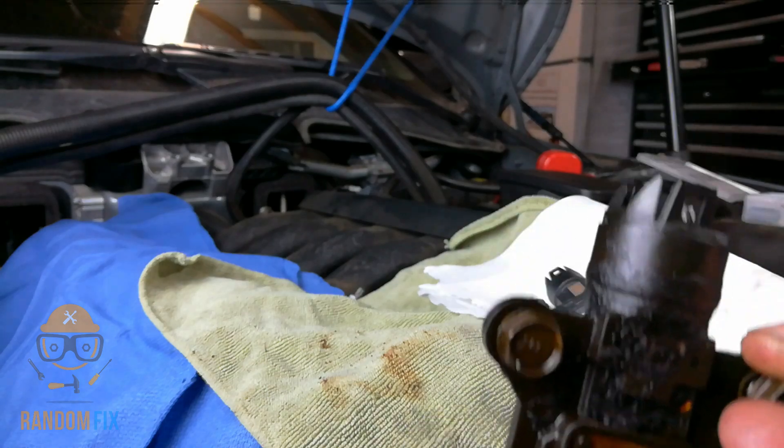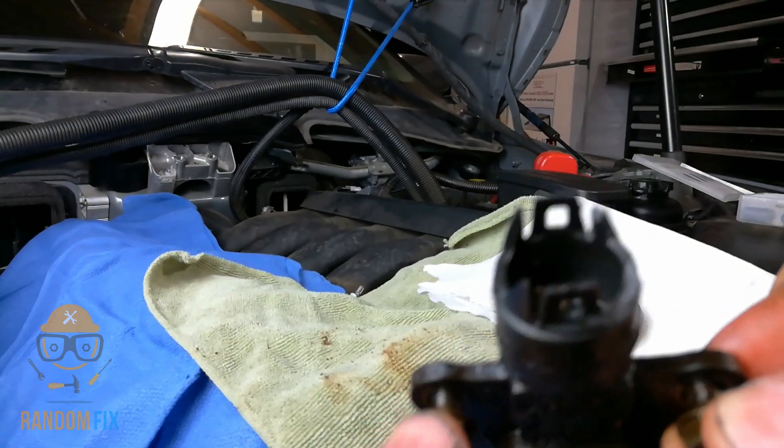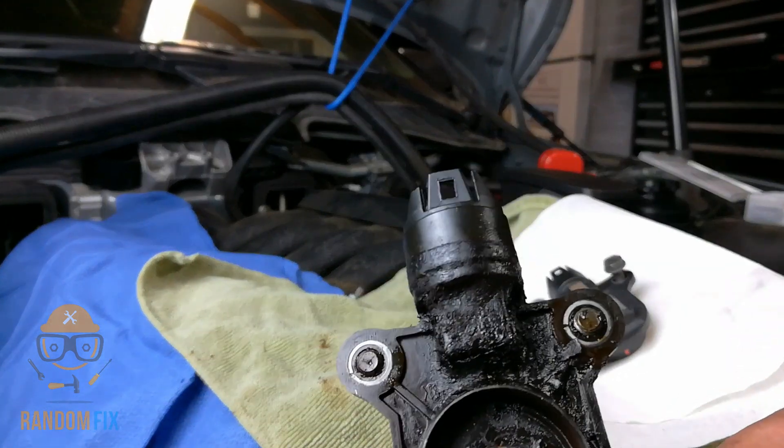It does sit inside the valve cover. The top of it does have oil as well. So oil has been making it inside of here and this is something that may need to get replaced on your vehicle.